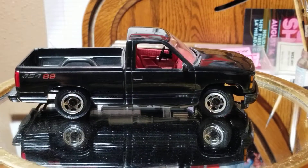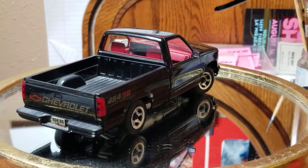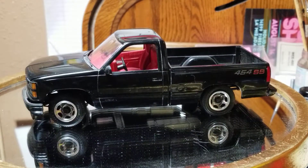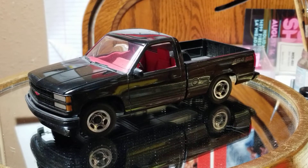I like square bodies. Back at the time I just liked this truck — I thought it was a nice looking truck. I always thought Chevy could have done a better job with the wheels, but hey, I'm a Ford guy so I'm kind of biased.